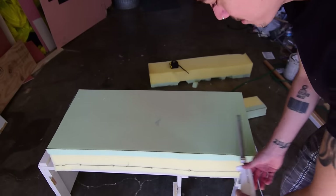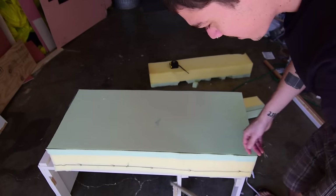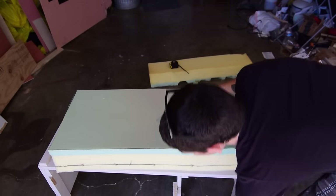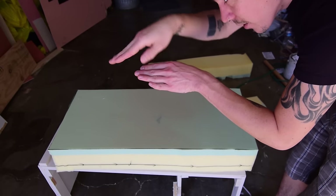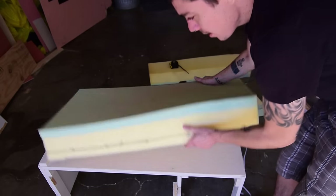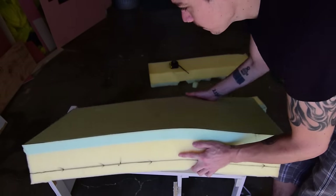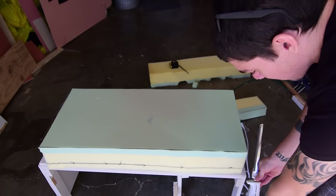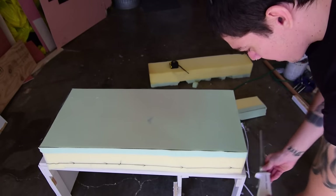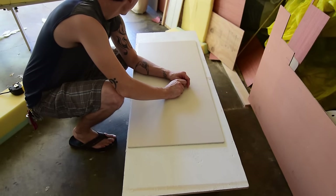It turns out the knife goes about halfway in, which is why I made lines on both sides — so it's even and not janky. I'm gonna set the foam down flat, do it sideways, and hold the knife perfectly straight up and down, not angled, so the cut is clean all the way through.